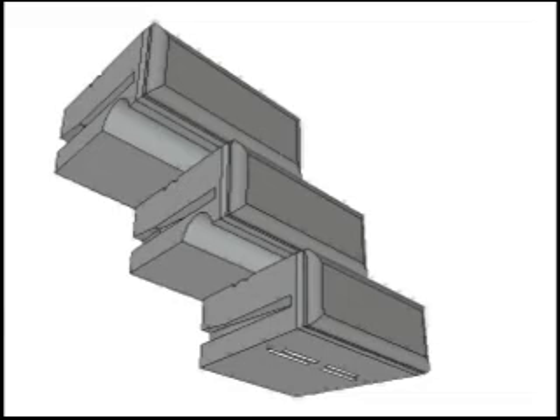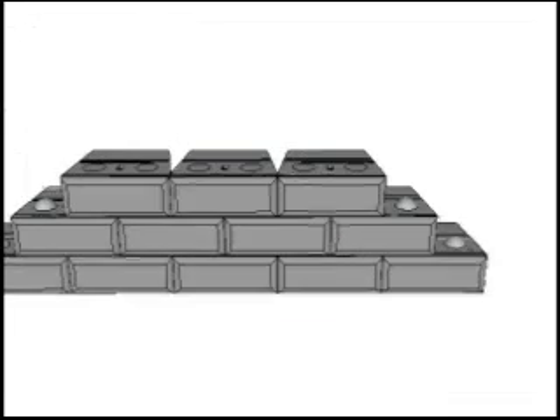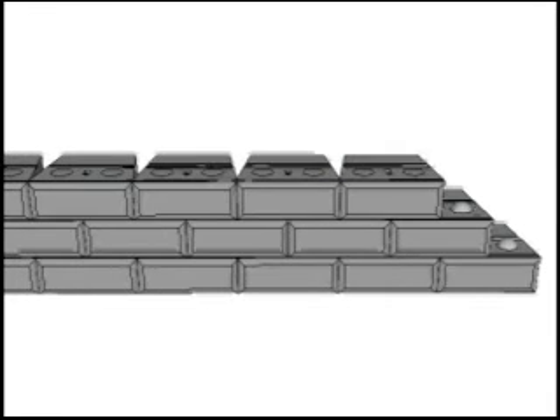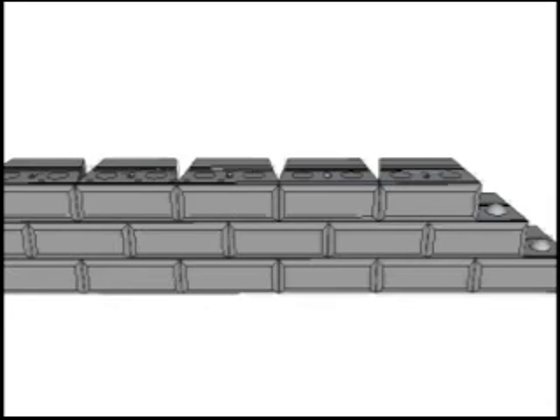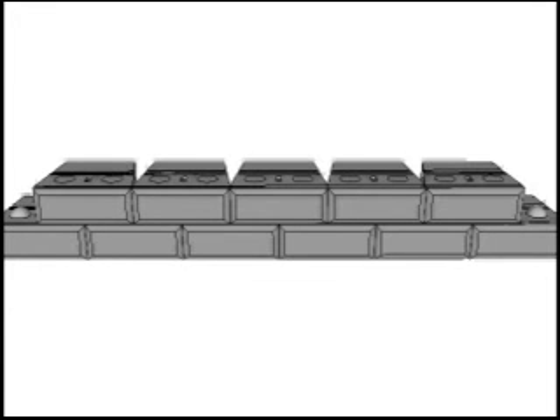We now simply add blocks to create an abutment. This is a basic package for a single wide rail car rated for HS20. By simply adding more blocks, we now have a basic abutment package for a double wide rail car bridge rated for HS20, which is 72,000 pounds. By removing a row of blocks, we get a basic abutment package for a double wide rail car bridge rated for H20, which is 40,000 pounds.